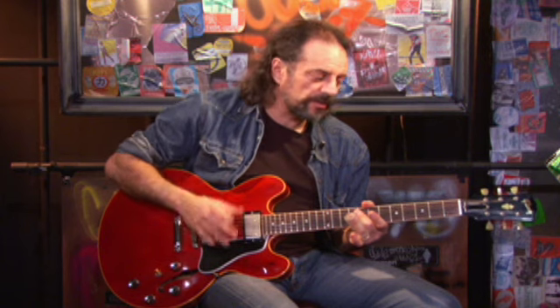Now let me show you a slide solo. We're still in open E, but this is going to be in the key of D, and this is going to be over a track similar to Statesboro Blues, played in the style of Duane Allman.